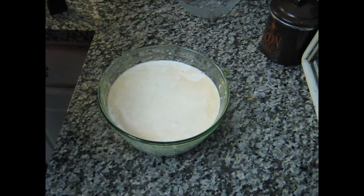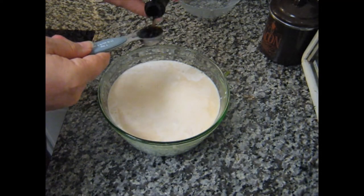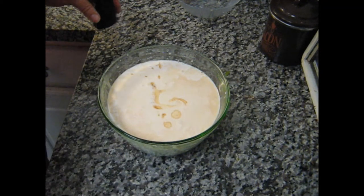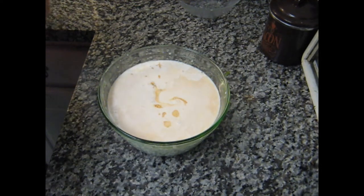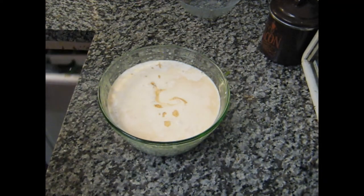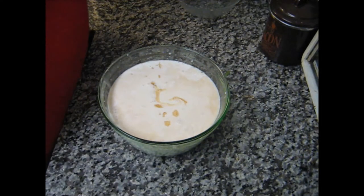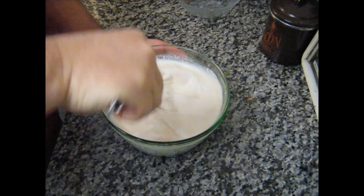Let me get my teaspoon here — one or half a teaspoon. I think I may have gotten a couple of extra drops in there, but no worries. Then we get our whisk and whisk the hell out of it.